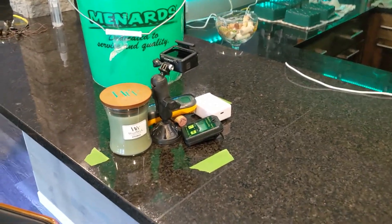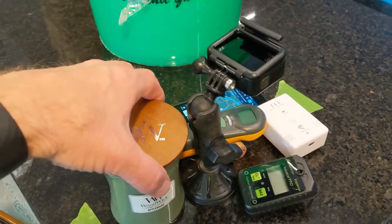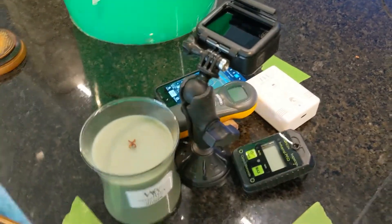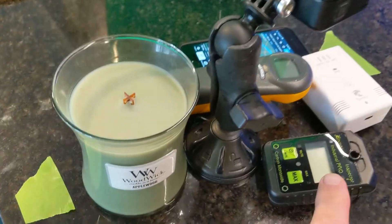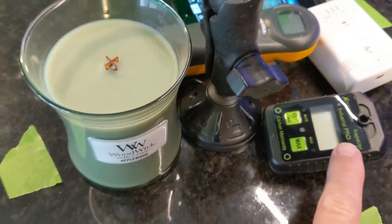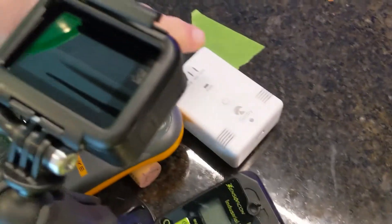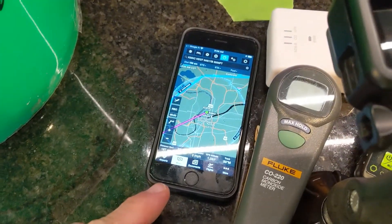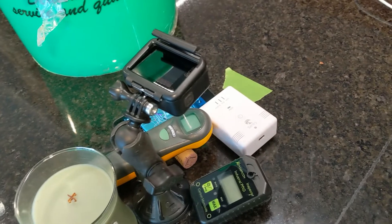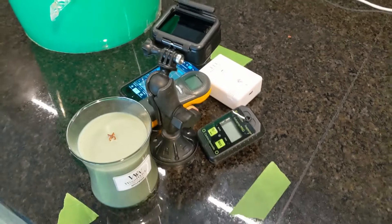Okay folks, here is the setup for testing the CO detectors. We've got a bucket and a candle. The candle is going to provide the CO. We've got three different detectors: the SensorCon, a Fluke CO meter, and a Sentry — which is the one that went off in the airplane, which is why I want to do the testing. I've got the Sentry connected up to ForeFlight, so hopefully we'll see the message pop up. I've got a GoPro inside the bucket monitoring all this activity until the CO detectors hopefully go off. So let's see what happens.